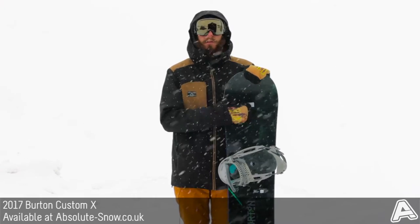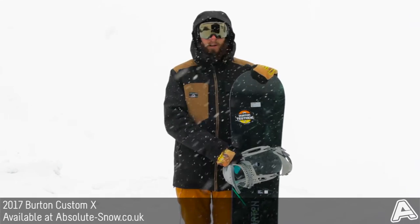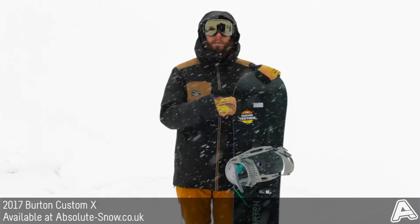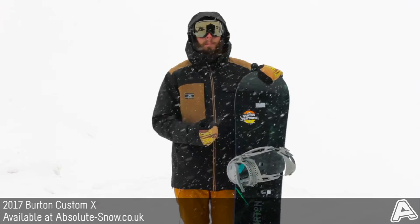It's also got 45-degree carbon High Voltage highlights, which go all the way from the tip to the tail. They're basically carbon strands wrapping carbon inlays set at 45 degrees to reduce weight on the board, but make it really, really powerful.